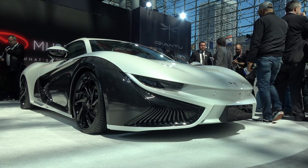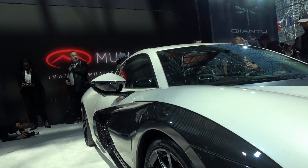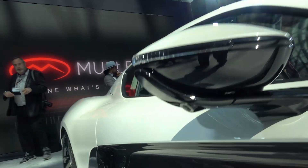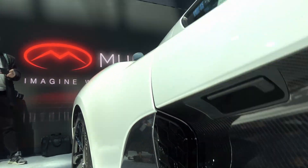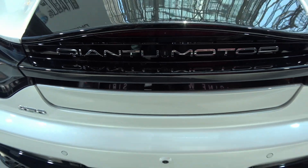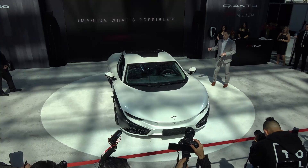It's liquid-cooled and heated to provide optimal performance in pretty much all conditions. The T-Pack is set up with eight modules in the back, which pushes the weight distribution slightly to the rear — 53 rear, 47 front — which is pretty good for a vehicle of this design.